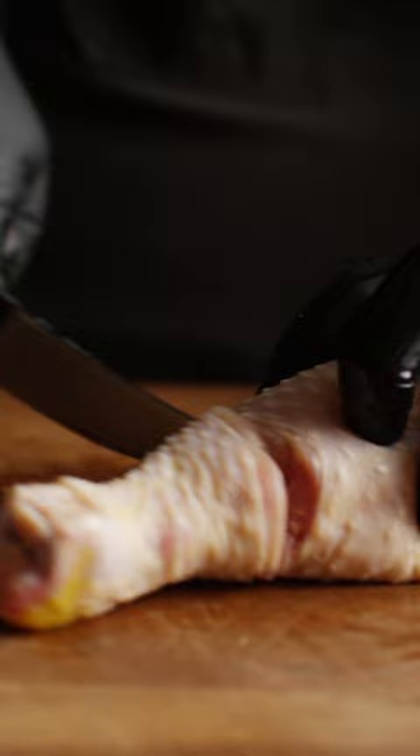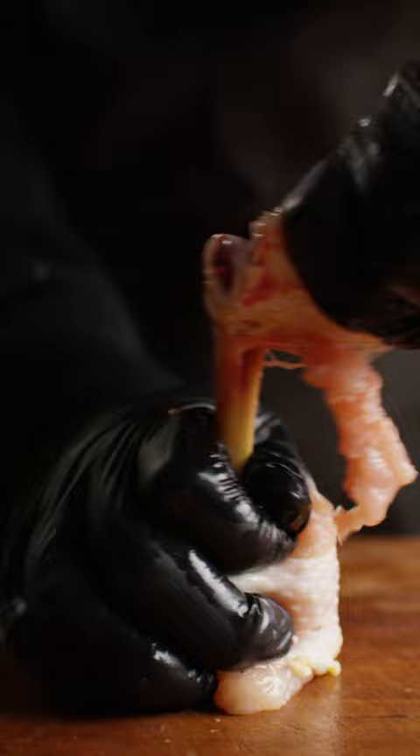To form our chicken lollipops, we're gonna start by cutting around the leg bone. Push the base down and pull the tendons up and tear all of that off the top so you have a really beautifully exposed, almost like a frenched chicken bone.